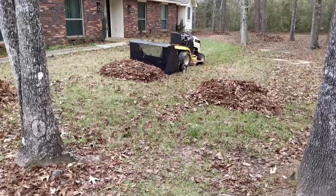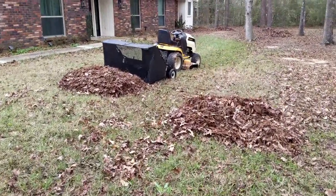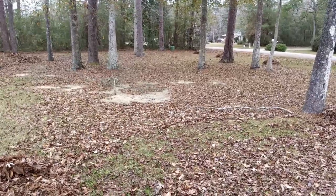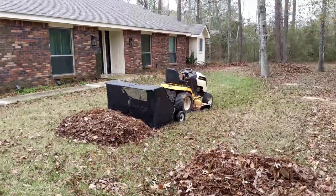I've got to pick these piles up now, and honestly I'll probably just burn them right where they sit. But it takes all the labor out of having to rake your yard. You can see where I've been and where I haven't been — there's an obvious difference. This thing is worth it to me.